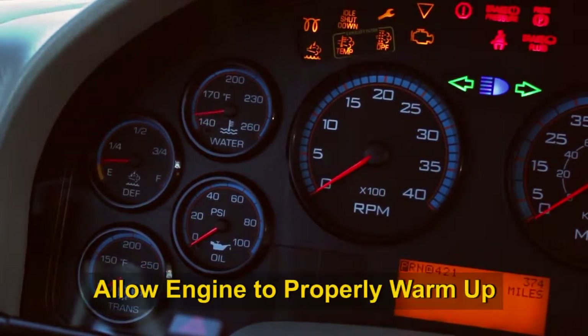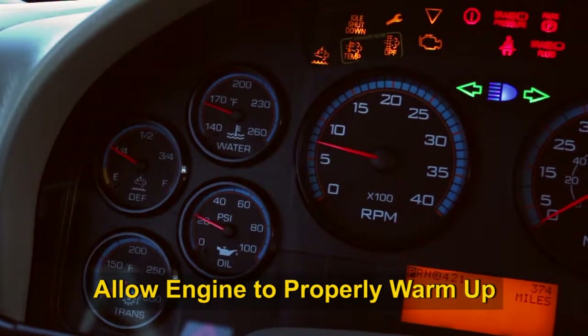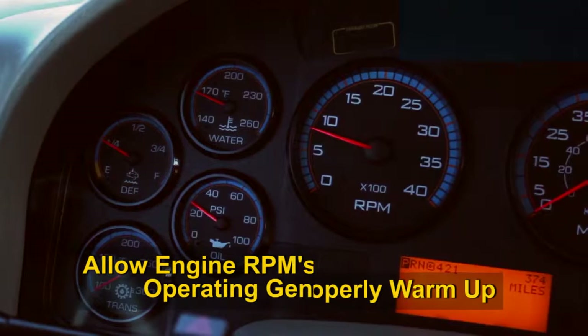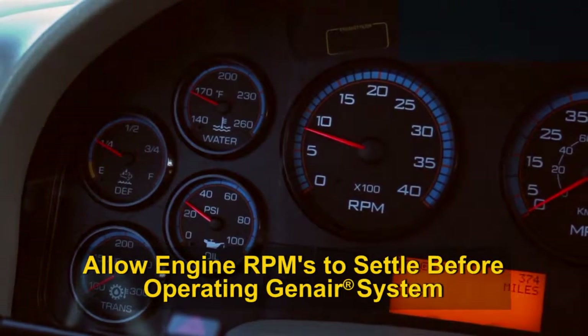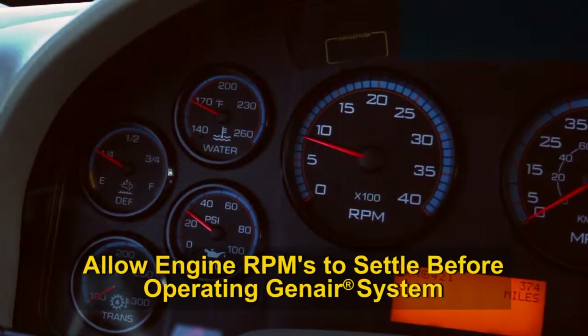Before engaging the GenAir system, it is critical that the engine has had time to warm up and that the engine RPM has settled and is no longer fluctuating. Attempting to operate the GenAir system while the engine's RPM is fluctuating may damage the generator and any electrical equipment.